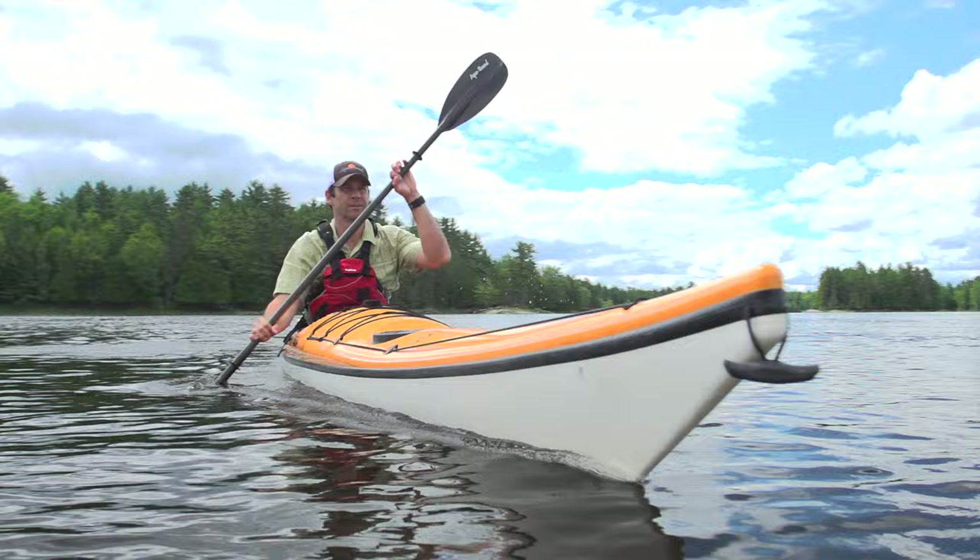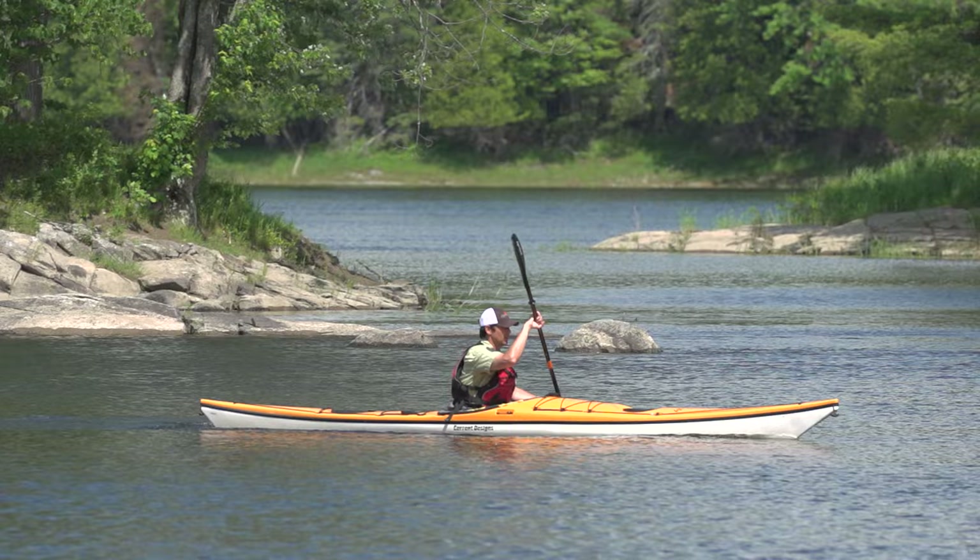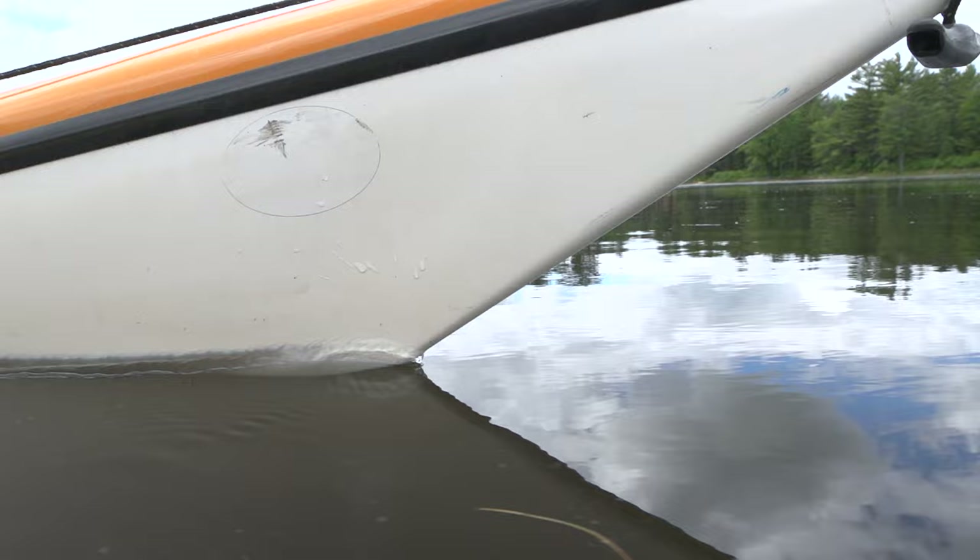Now that you have all the pieces for an efficient and powerful forward stroke, try to put them all together as smoothly as possible while keeping your boat as quiet as you can. A quiet boat has minimal bob from side to side or up and down and will glide through the water most efficiently.